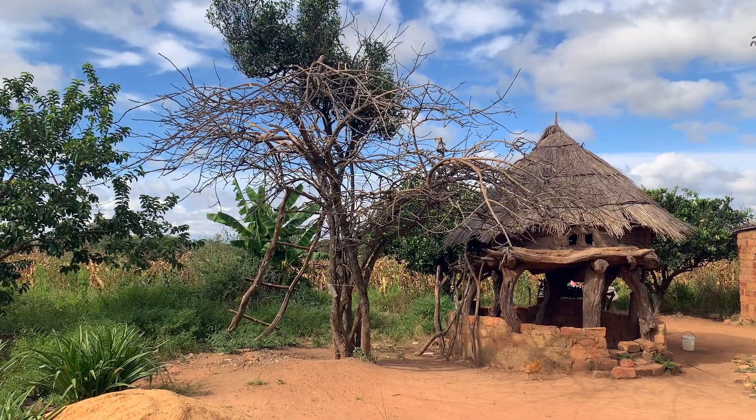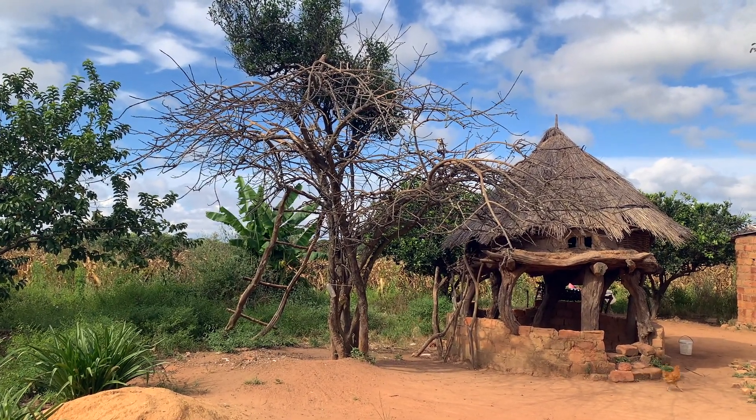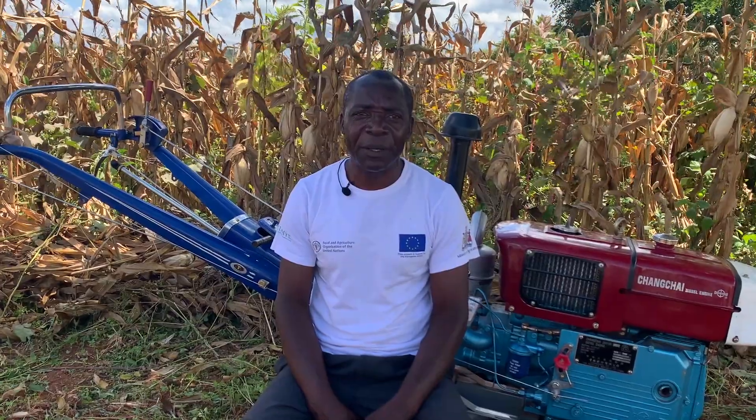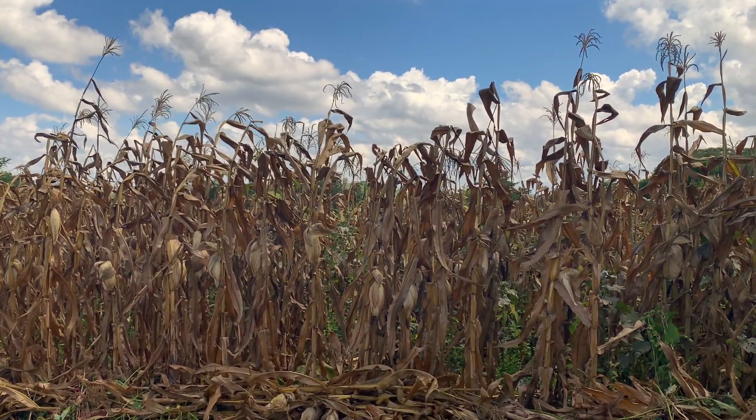I like CIFAS very much. One of the reasons is that when CIFAS was introduced here, we were taught how to use conservation farming, especially during times when the rains are not in our favor.